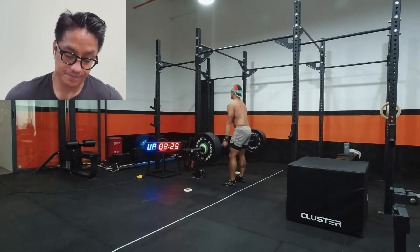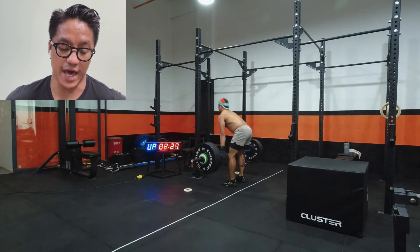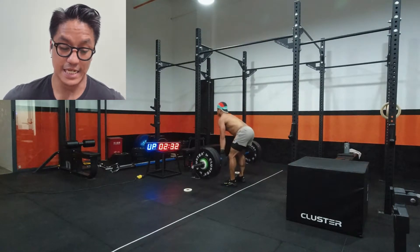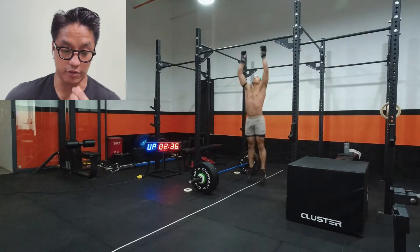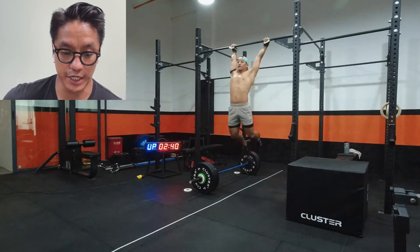The deadlifts at 93 kg weren't too bad, but I knew that with the high volume, around the round of 12 or 14 it would light up my back pretty good. I'm still recovering from a cold, so I knew my body wouldn't be at 100%, and I wanted to break it up as early as possible.